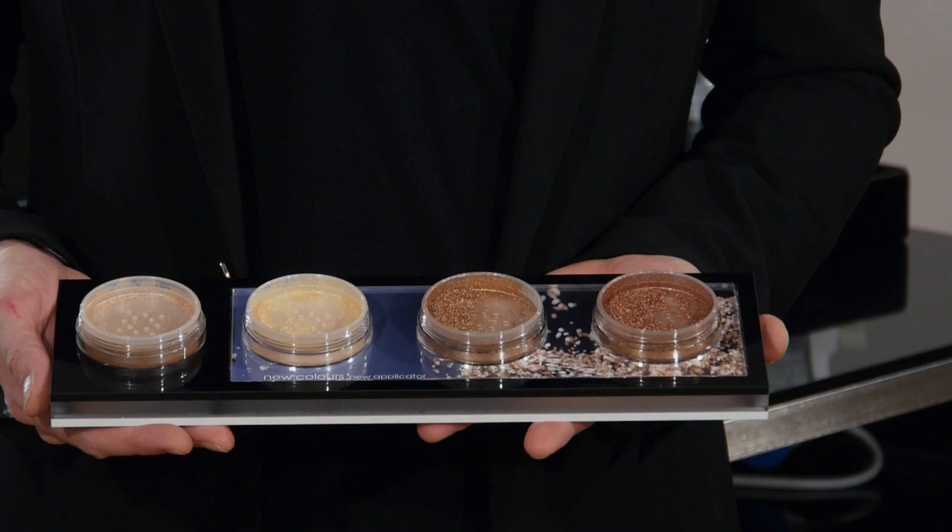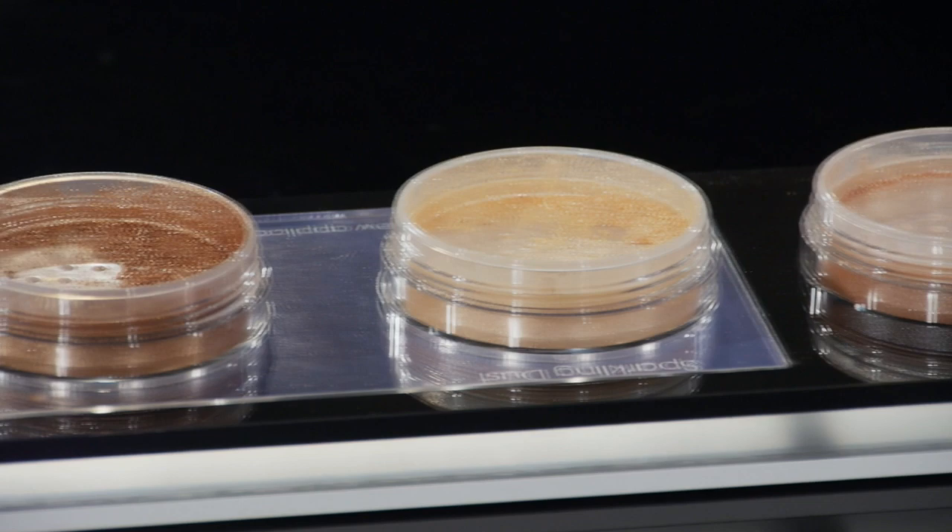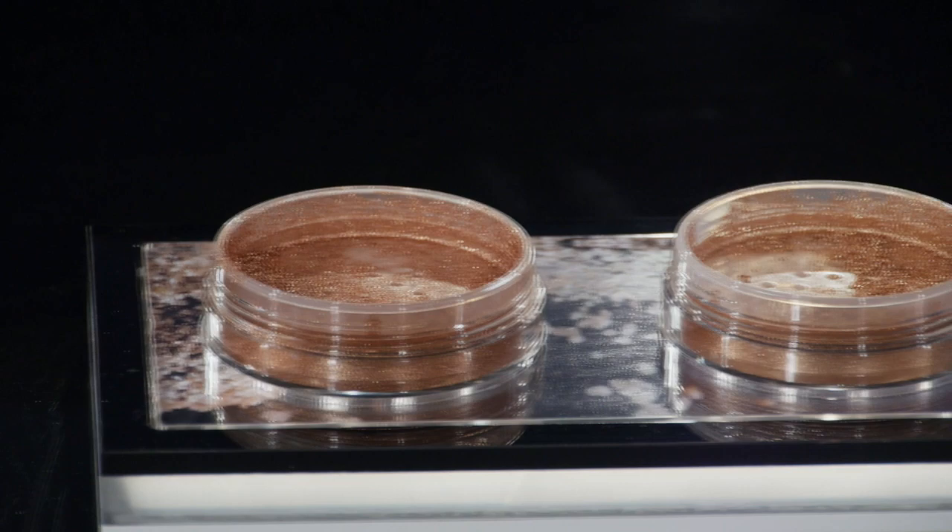A beautiful champagne gold, a bronze, and then a copper. Now you can do unlimited things with these amazing products. You can mix them with anything and use them all over the body and the face. Today I'm going to show you a couple of my favorite tricks, tips, and techniques of how I like to use the sparkling dust powder.